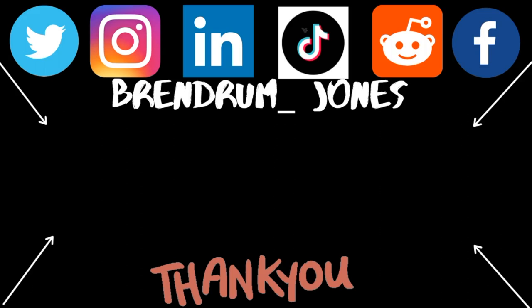Guys, hit me up on Instagram, Facebook, and Twitter, and if you like what you're seeing here today, you can see a lot more videos — just click on any of them here on the screen.